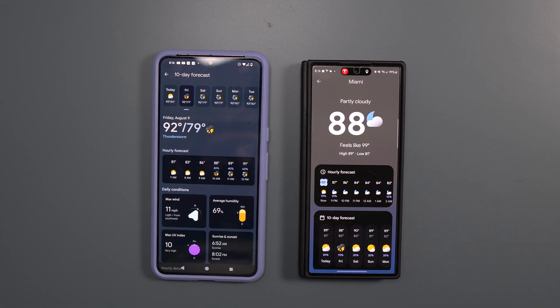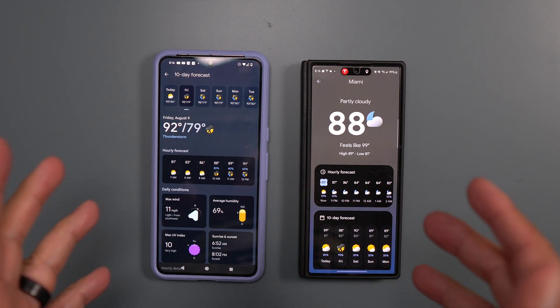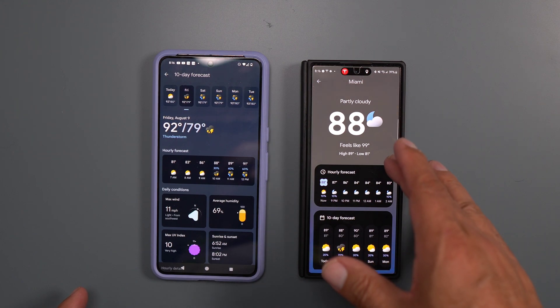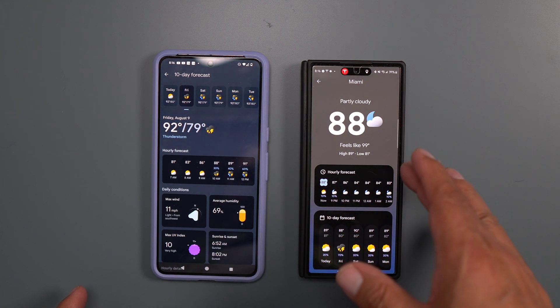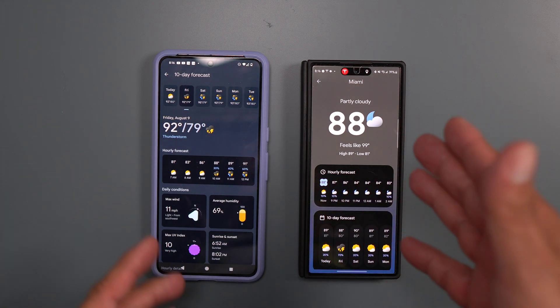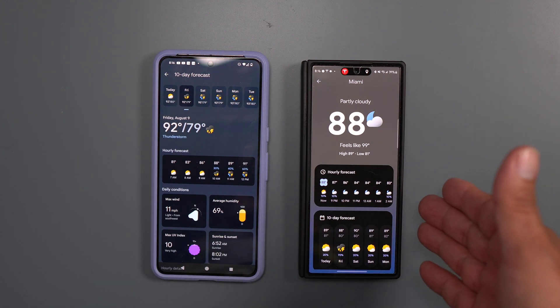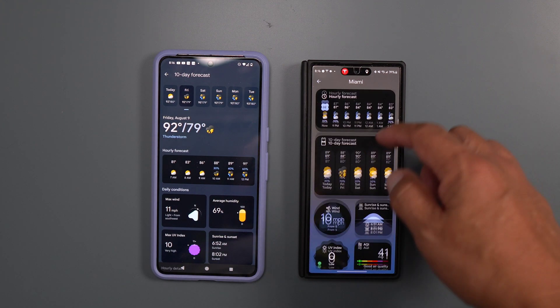What's up, party people — Android Stud here. I wanted to show you the new weather app that Google is going to be releasing on the Pixel 9 series. I loaded it up — side-loaded the app onto my Samsung Galaxy Z Fold 6, and it's working on there.